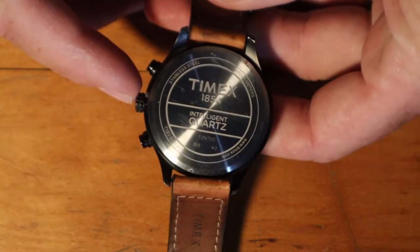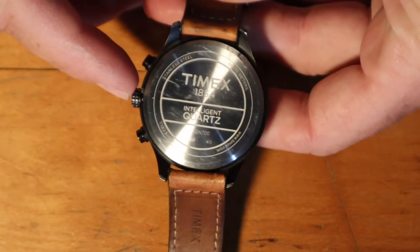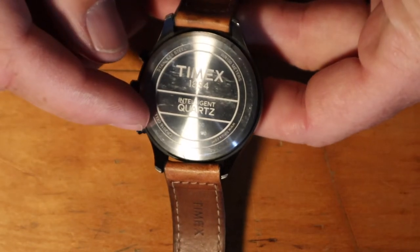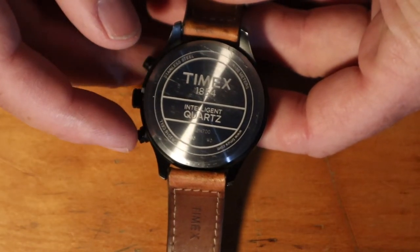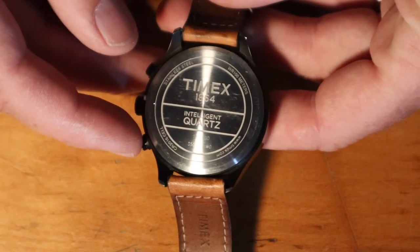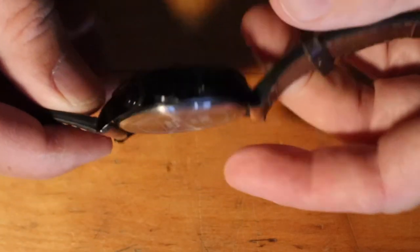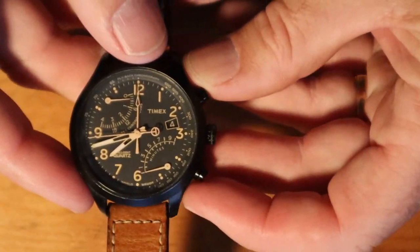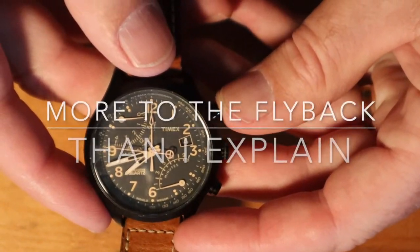The case back has all the pertinent information: Timex 1854 series, Intelligence Quartz, T2N700. If you want to look this up on Timex's website, that's what to search for. They call it the flyback version because of the way the hands respond.